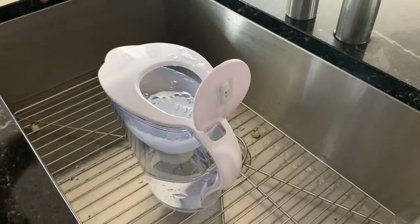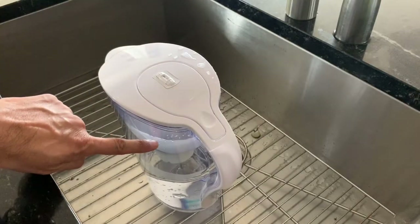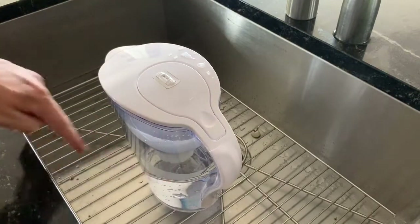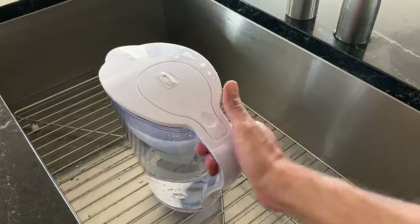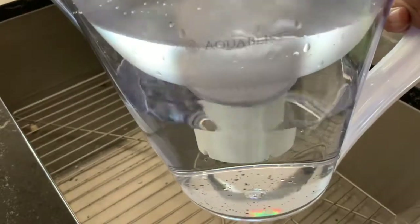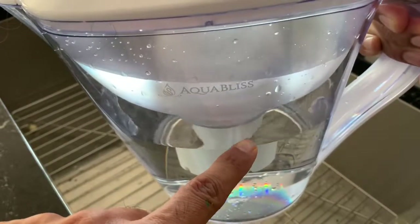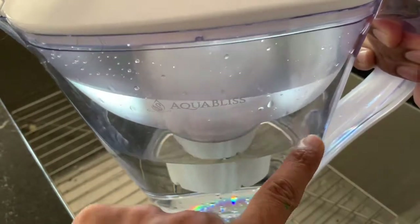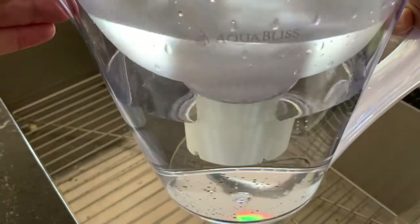You can see this level will start dropping as you fill it, then the water will start getting filtered and flow into the lower container. As the water goes through the filter, the upper level drops and the lower level rises. It takes around 10 cups of water.